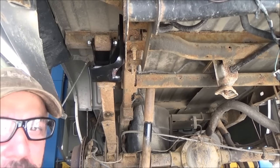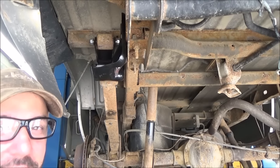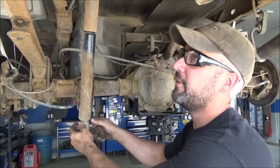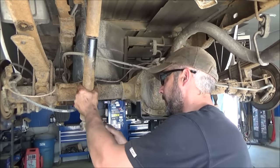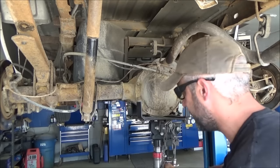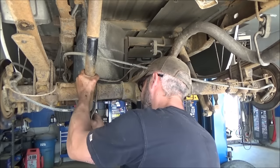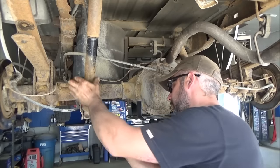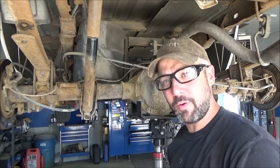You'll need to repeat this procedure on the other side, then put the shocks back on, let the vehicle down, and get these bolts torqued. Once you get those shackle hangers and shackle kits on, reinstall the shocks. You may need to move the rear end around to get everything to line up. Get those installed, put the bolt and nut back in, look up the torque spec in the service manual, and get these things torqued back down.